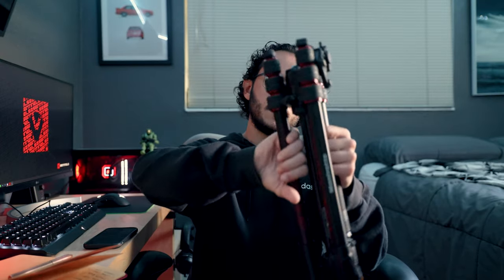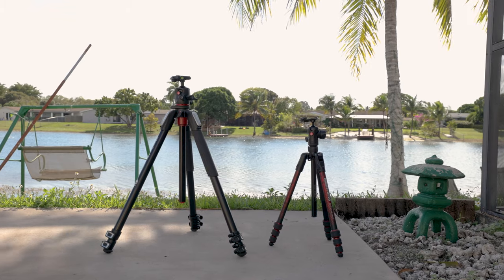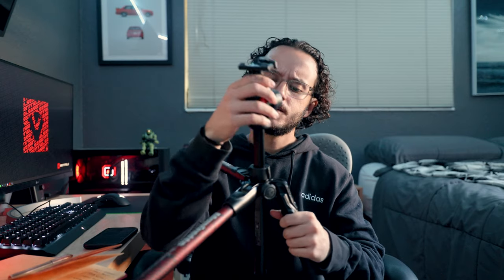Super simple setup: when it's collapsed, to get it into tripod mode you just bend the legs over — you hear the audible clicks — bring the center column down and boom, you have a miniature tripod. The minimum height is 16 inches, which is a good low height if you want to get close to the ground. It also has legs that can go to about 90 degrees, so you can get a really wide base for very steady low-to-the-ground shots.